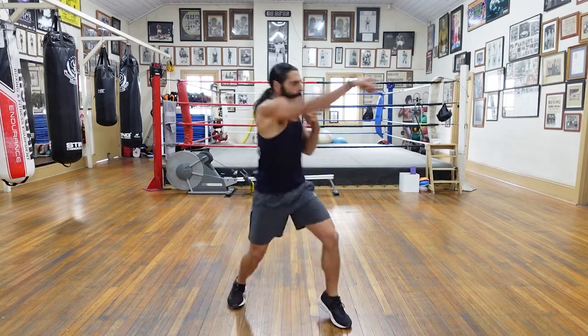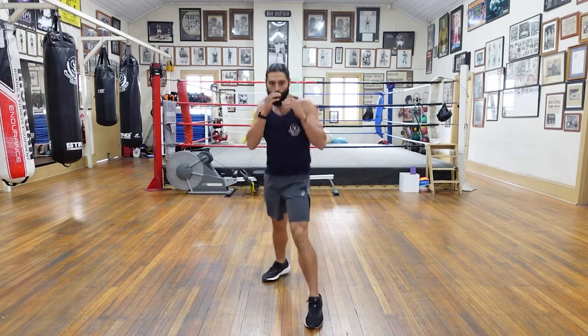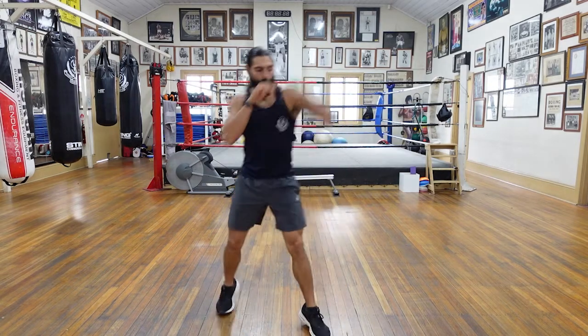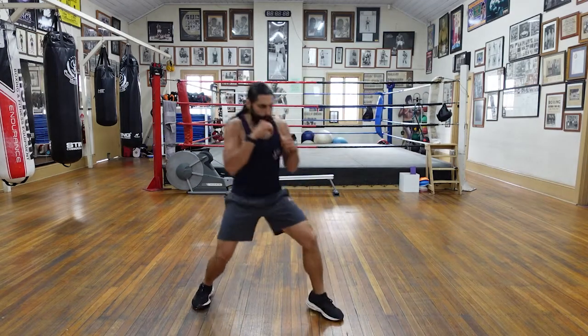Ten more seconds. Nine, eight, seven, six, five, four, three, two, and time. Good.